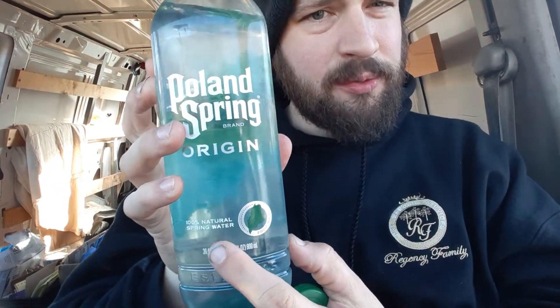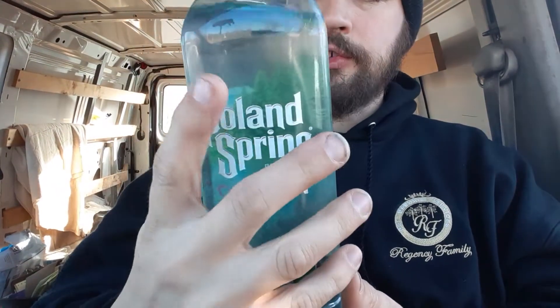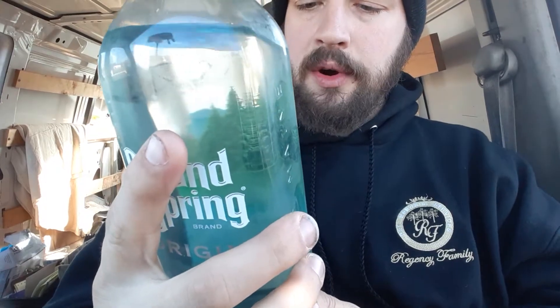Yes. This is the Poland Spring water from Maine. I would definitely say it is — it is 100% refreshing and it's 100% natural spring water. But I'm only saying it's 100% natural because it says so right there. For all you know, this could be really filtered tap water, but they say that it is not.